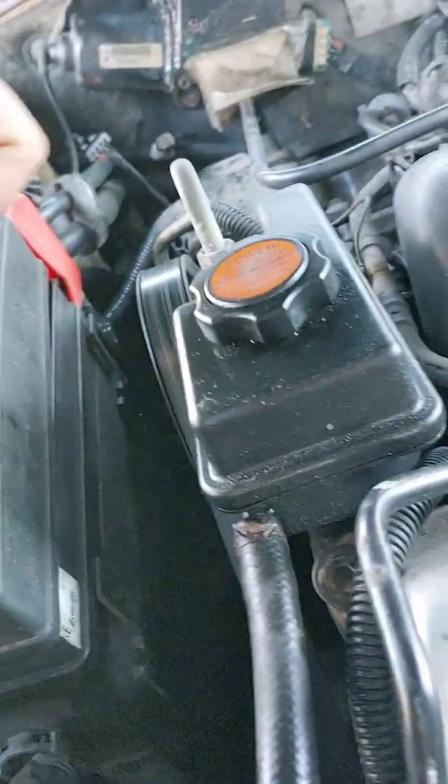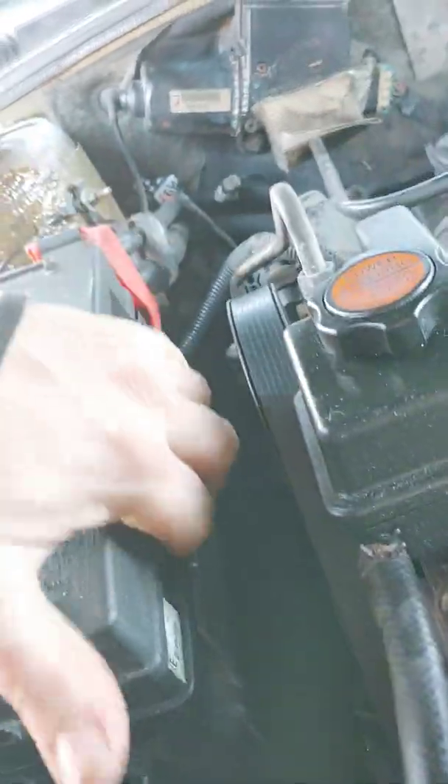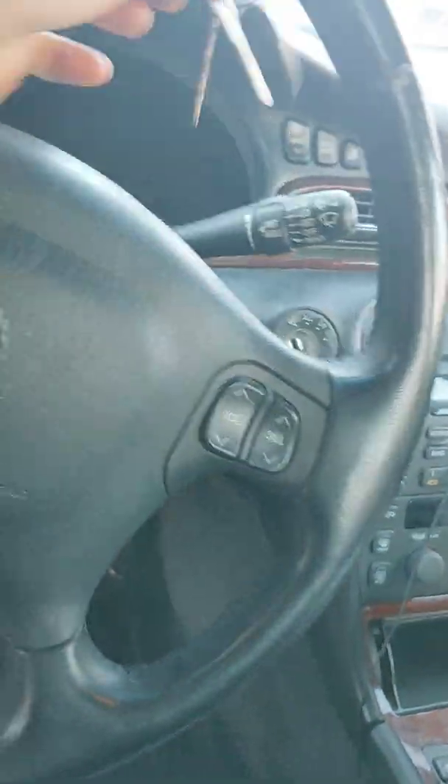There you go. A little extra horsepower it feels like, so can't complain.